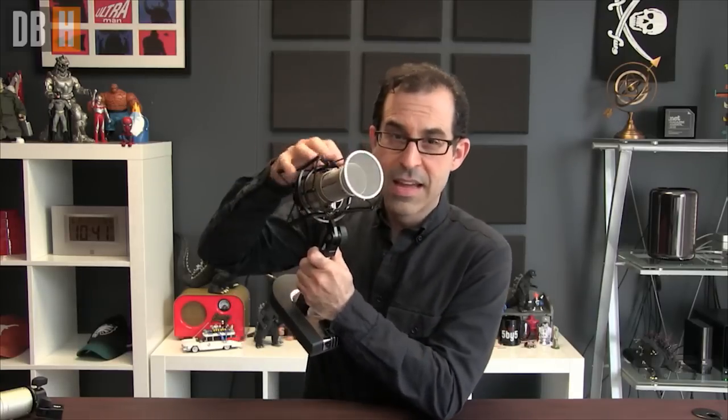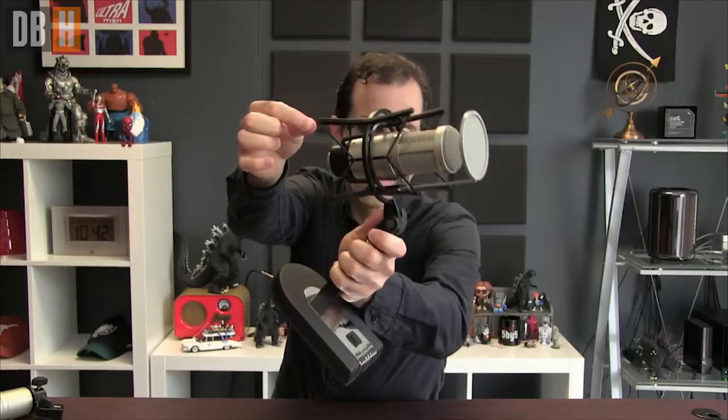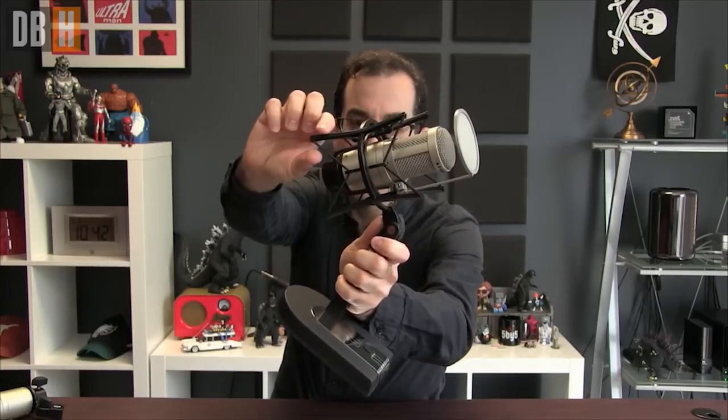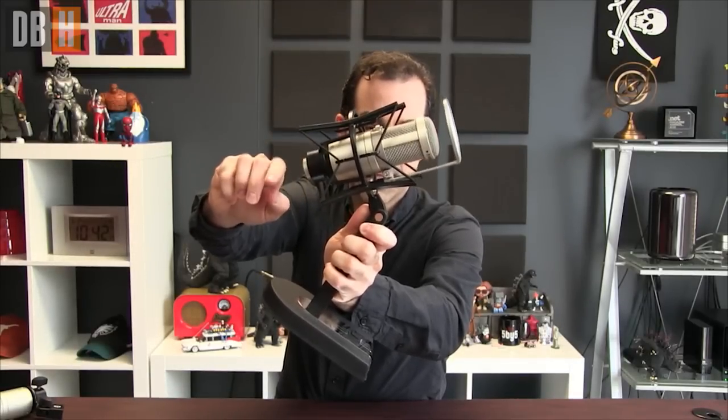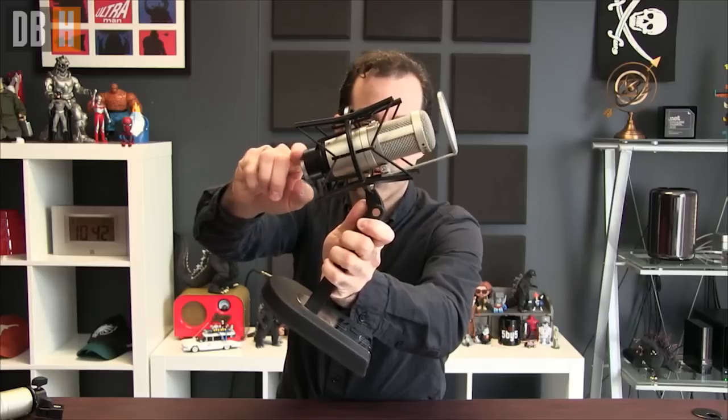What is this spider-looking thing? This is that shock mount I was talking about. This particular shock mount is Heil's shock mount — the PRSM is the name of it. This one's black; they come in silver. They're about $100. They have these elastic pieces that are essentially like fabric-coated rubber bands that try and eliminate vibrations. Imagine if you were bouncing your desk — that thing is just going to absorb all of that and prevent it from being picked up by the microphone. So you always want to have some kind of shock mount on your microphone. You must have it.